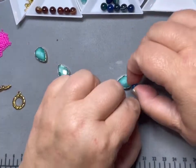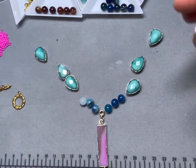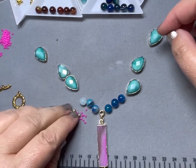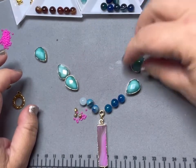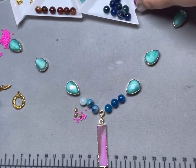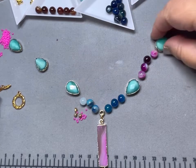I thought I'd come in with maybe some of these mixed in — we'll see once we start stringing how we like that. Between this one and this one, let's do the fuchsia. I just counted out an even number of beads so that it's equal on both sides of the necklace.